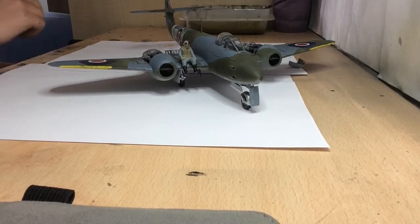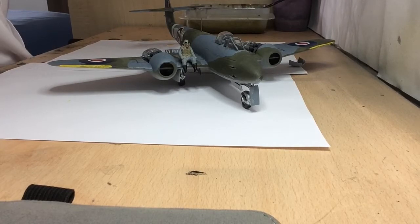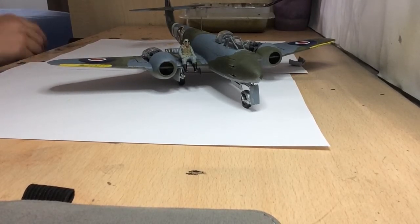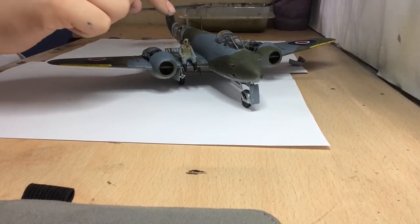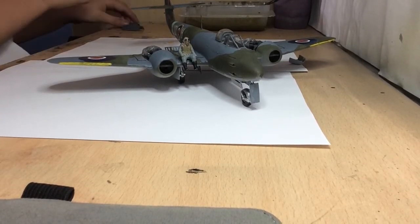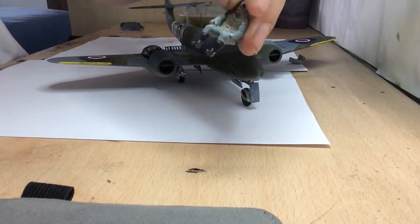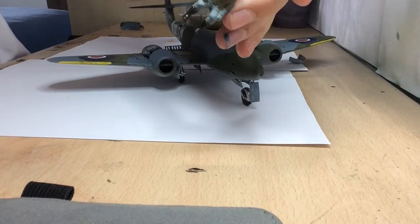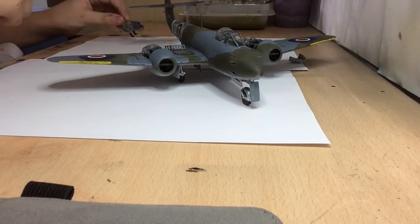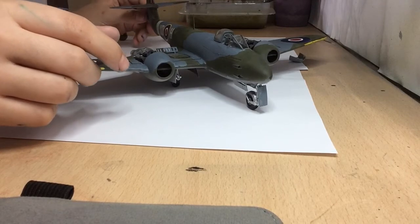It's fully completed now. I have painted Bob the pilot - as it's 1:48 scale I thought I should just paint him to see how it turns out, and I'm pretty pleased with him. This is my first figure.